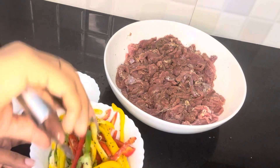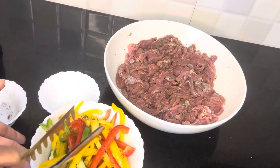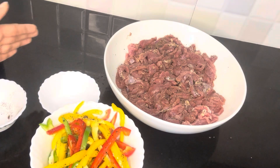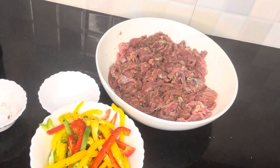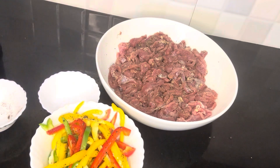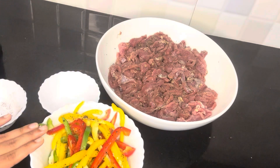Mix it just a little bit. Now we will let it marinate a little bit. We will cook the beef and veggies at the same time — even in the oven or on a grill.